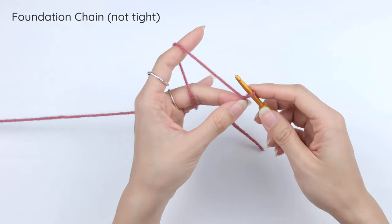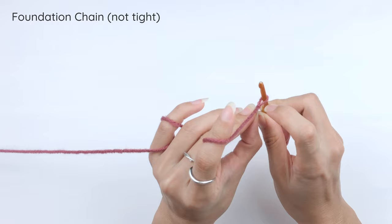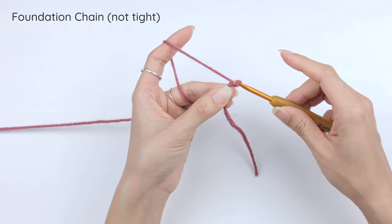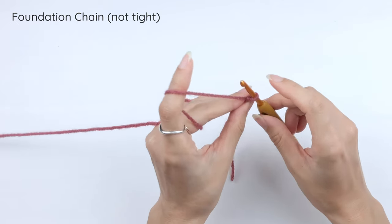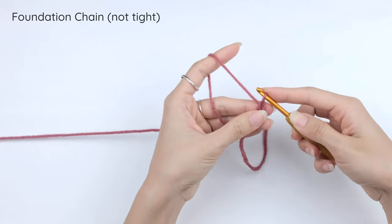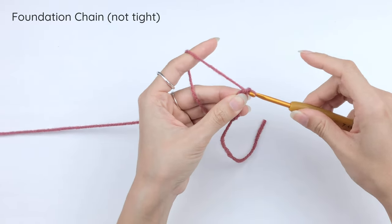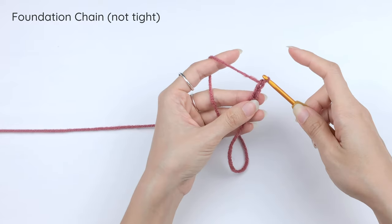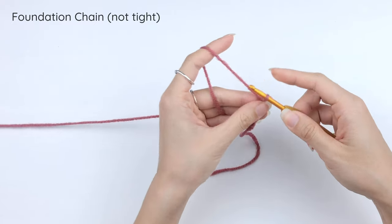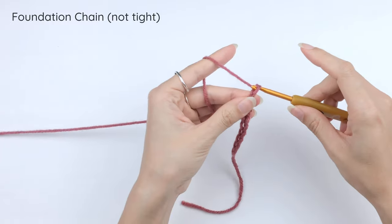One thing to keep in mind: for this pattern, we don't want the chain loops to be too tight, so keep the loops on the hook a little bigger than the size of the hook — just a little bit bigger, and that would be enough. To make a chain, simply yarn over and bring that yarn over loop through the loop on the hook — that is the very first chain. Keep it slightly bigger than the size of the hook, then yarn over and pull through. Repeat the same thing until the chain is long enough.